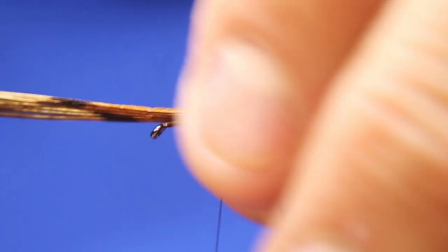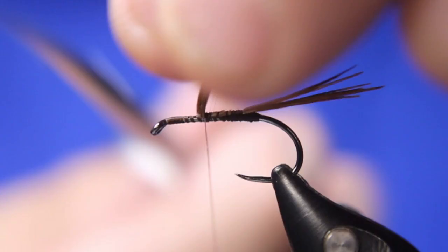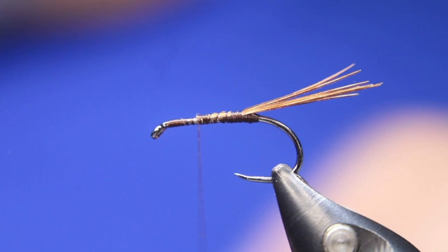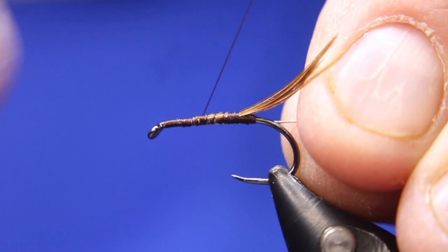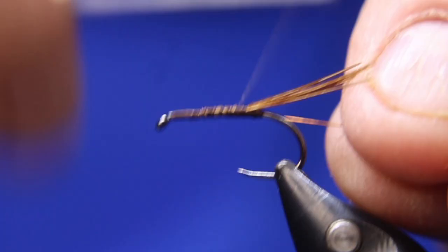I want the tail about as long as the body is going to be, so about there. I'll just go back, come forward with loose wraps, and stop the body about there. Cut that off. Take my wire — this will be Semperfly Light Gold .2mm. Tie that in on my side, go back just a bit, and make sure those are pushed right up against that bulge I made.